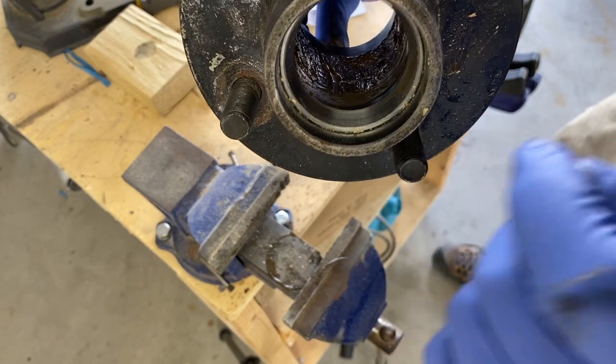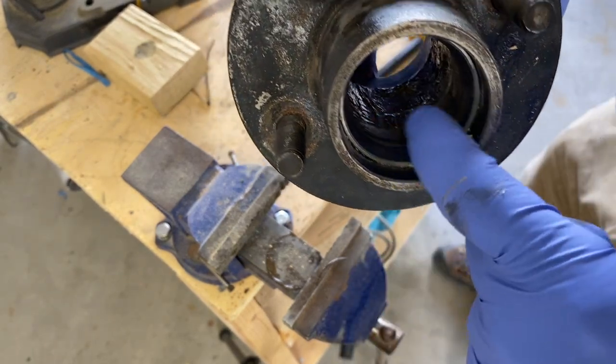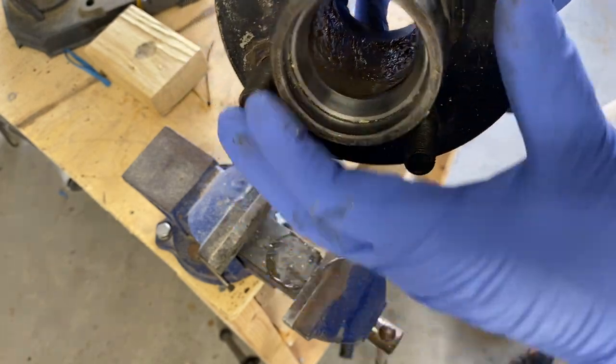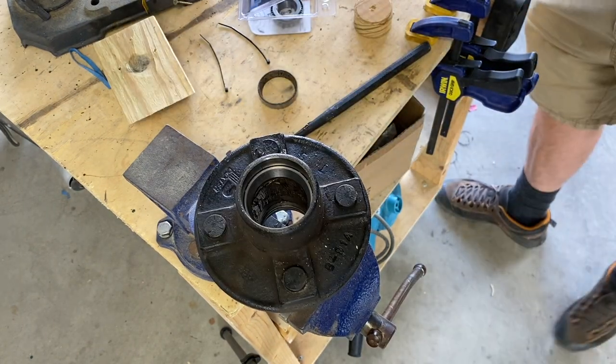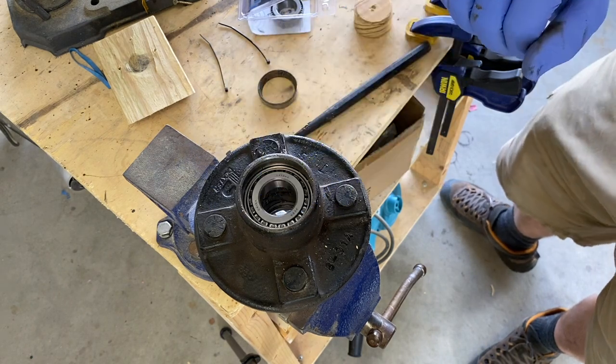After you've done this, make sure you go back and check for any imperfections on the racer and clean out all the debris. You can see little specks of sawdust from the block I used — I went back and wiped those out with a rag and used some compressed air to blow it out. Now we've got to pack the bearings and put the new ones in.